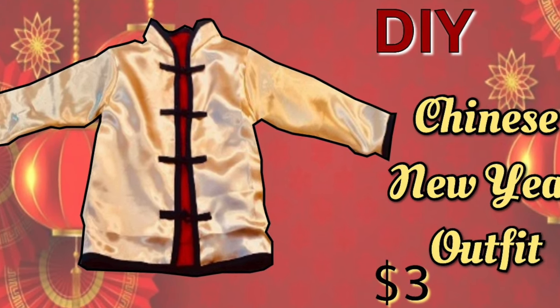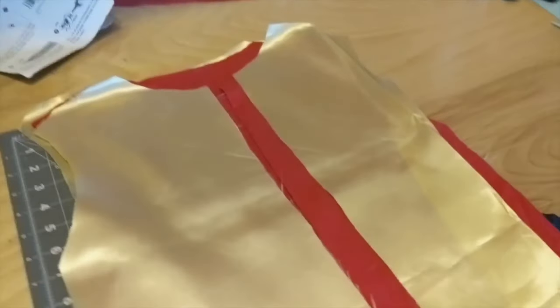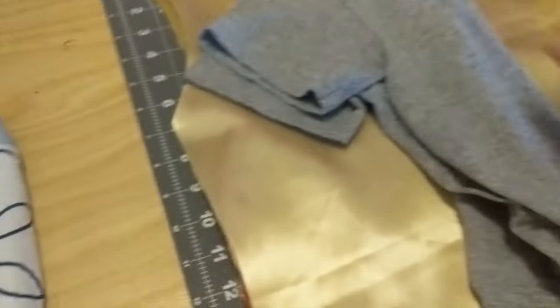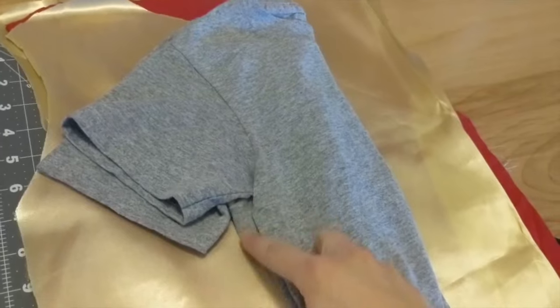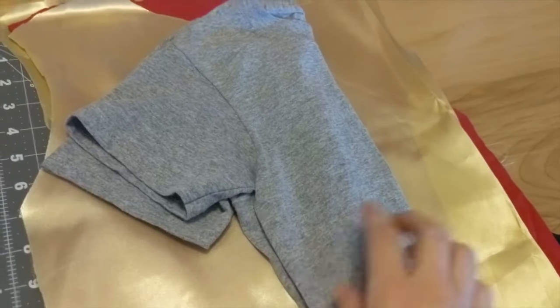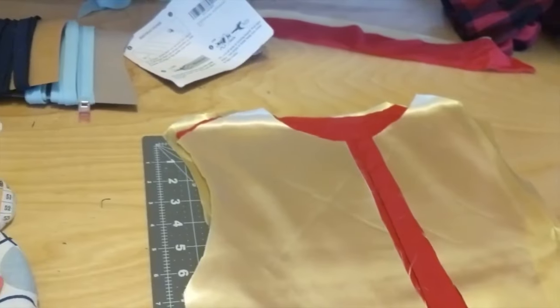Hi everyone and welcome back. Today I'm going to show you how I made this little Chinese New Year's outfit for my son. He's in a Chinese Immersion program and this year Chinese New Year and Valentine's Day are so close, so they're doing a combined party and it was requested that they wear traditional clothes. So I used a t-shirt to make the pattern.